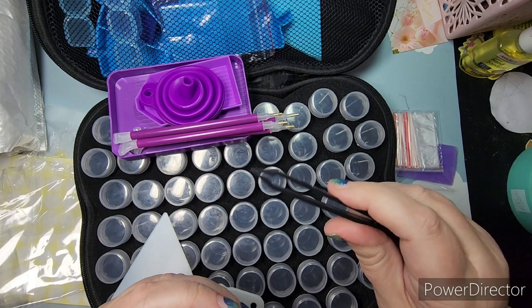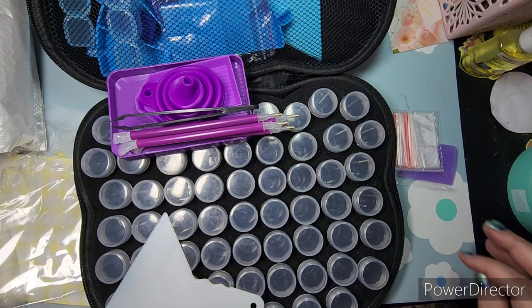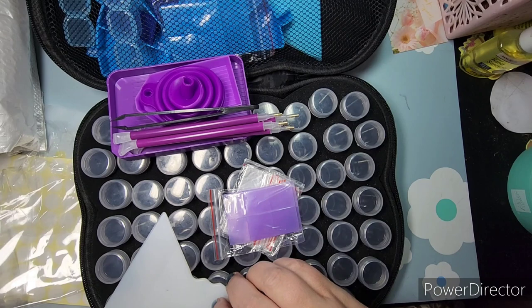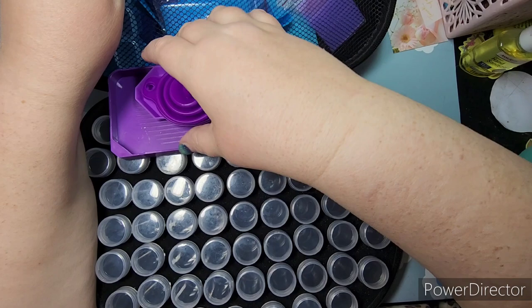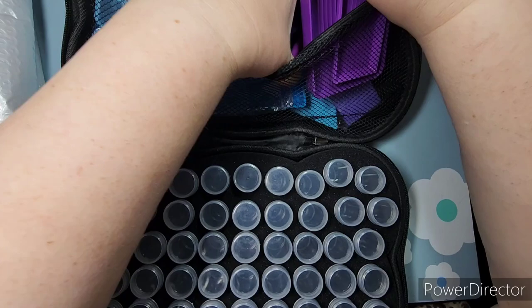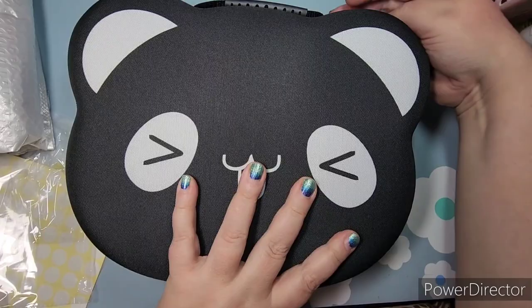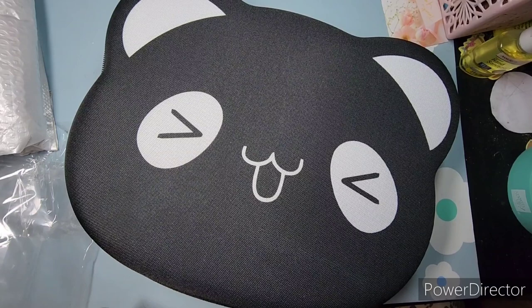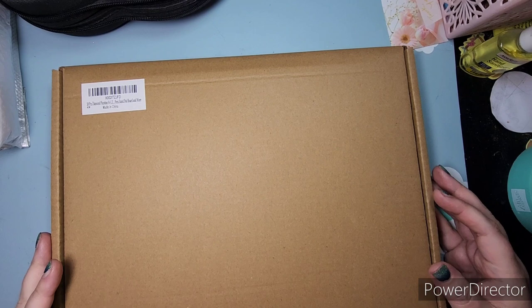It also came with a tweezer, though it seems a bit janky — not sure it's strong enough to actually pick up a single diamond. There are also some empty plastic bags, purple wax, and a straightener as well, so I've got multiples of everything. I'm going to try and put it all in the hard case. With my blue kit and now my purple kit I think everything will fit in there, along with the little plastic bags.